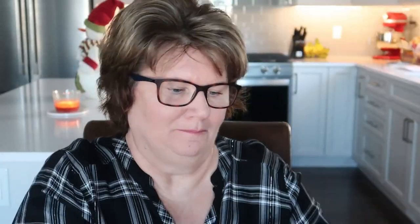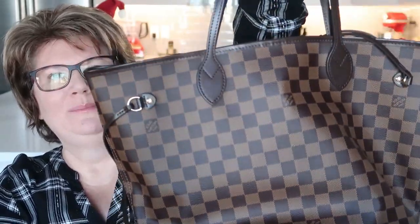It comes in this really nice box. It had a ribbon that went with the box as well and then you open it up and it's in a nice dust bag. It comes in a nice dust bag like this — can you guess what it is? It's a Neverfull and she is absolutely beautiful.